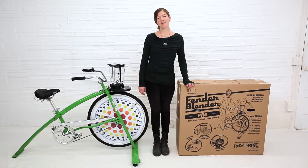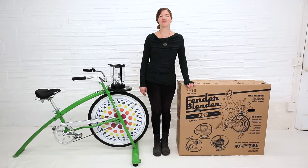Hi, my name is Maisha from the Rock the Bike events team, and today I'm going to show you how to assemble a Fender Blender Pro.